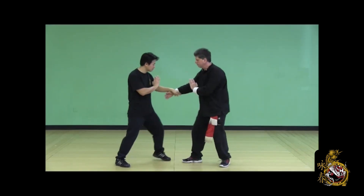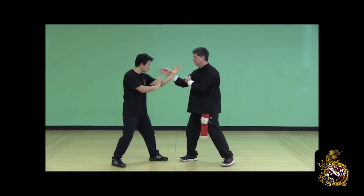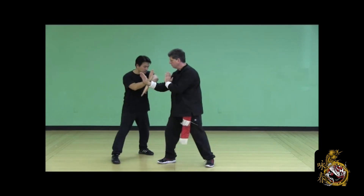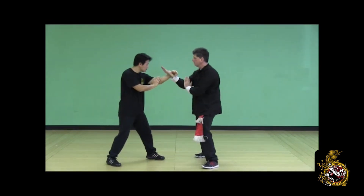Defend the high punch — half step back Jut Sao, low strike with the low bong sao as you step back to side neutral. Release step, low bong sao, counter the palm strike, lop sao, side palm, and return to starting position.